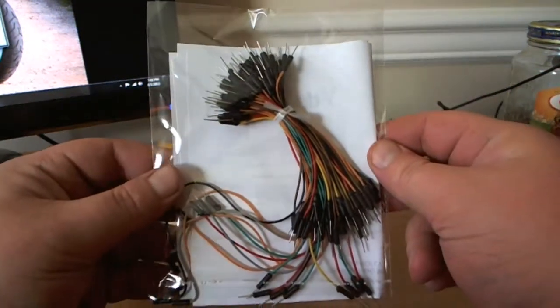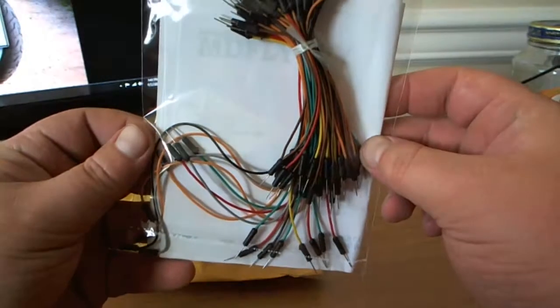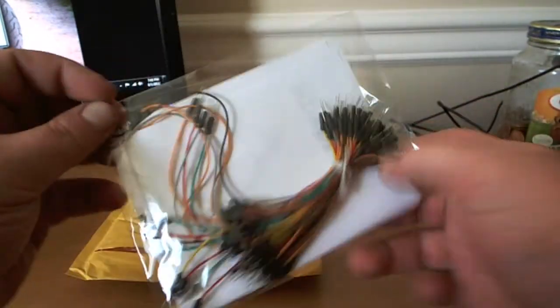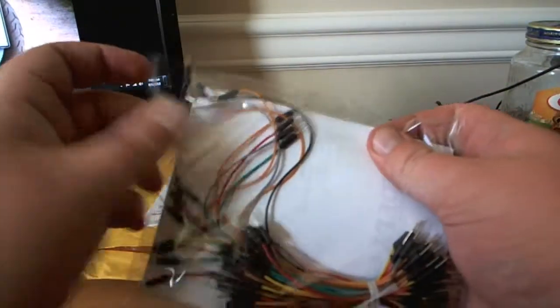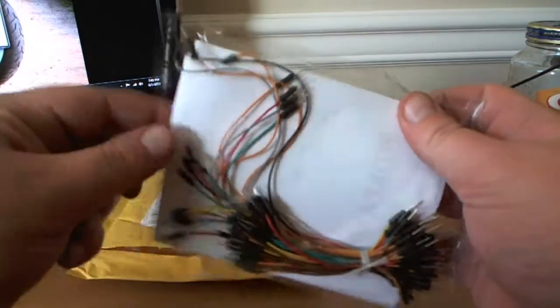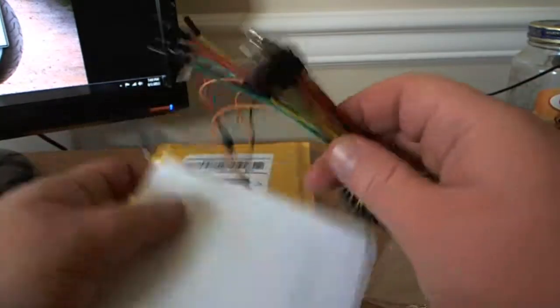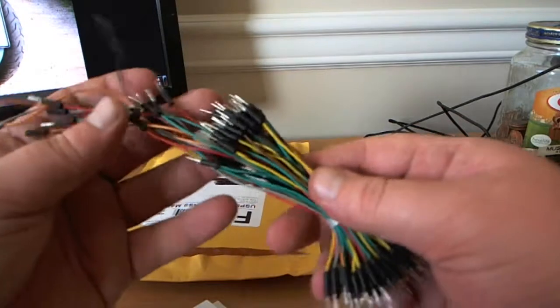Some jumper wires. Nothing too fancy, but I haven't had any in so I decided to go ahead and buy some. These are pretty handy little things to have. Instead of using some other kind of jumper wires, you can use these ones here. They're just really nice to have.